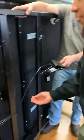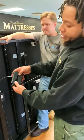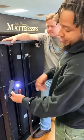Next step is to make sure all your wires are connected. To sync your remote, you click this button twice and the light will come on.